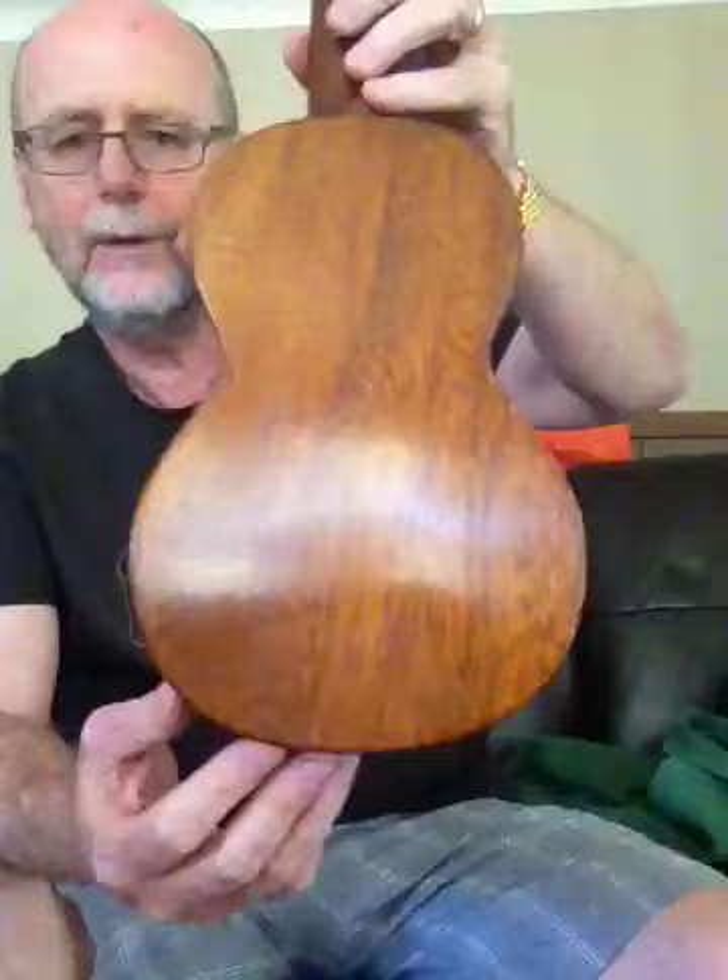Hi all, I've got this beautiful Soprano ukulele for sale. It's actually a copy of a Martin Starlo 1950s uke. It's made from solid mahogany — a beautiful piece of board. It's actually not two-piece like most back and side ukuleles. This is a one-piece board on the back and also on the front — a beautiful piece of mahogany.